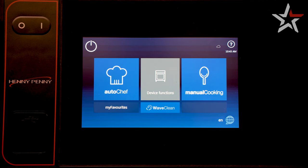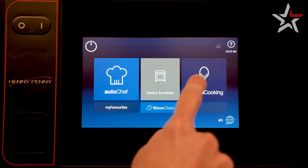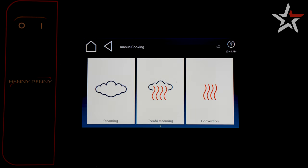Let's get started. From the main screen, select manual cooking. Here we'll have options for steaming, combi steaming, convection, or any other cooking method we're trying to use.